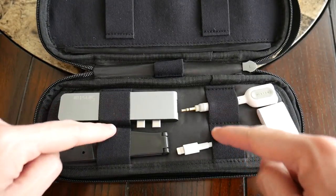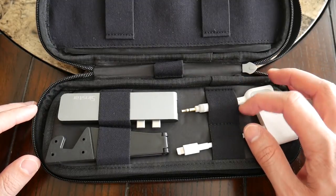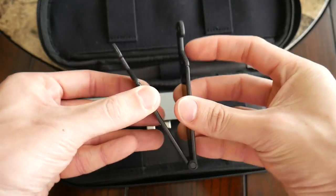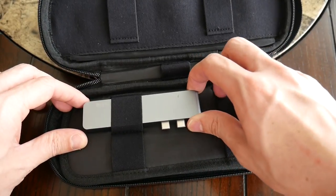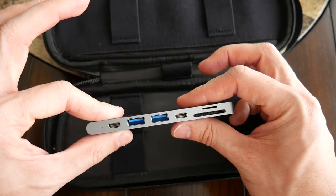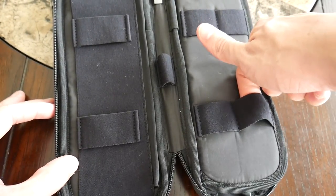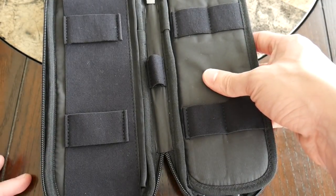The other side of this compartment has four smaller elastic bands. I have a headphone splitter by Belkin, my lightning-to-HDMI adapter for my iPad for hotel screens when traveling, a really cheap and simple phone stand to prop up my tablet on an airplane, and my USB-C hub for my MacBook Pro — it has an HDMI port and a bunch of other connectors. I really like how this offers everything I need in a sleek package. The elastic bands feel like they're going to hold up well over the long term, and this section feels pretty padded for good item protection.